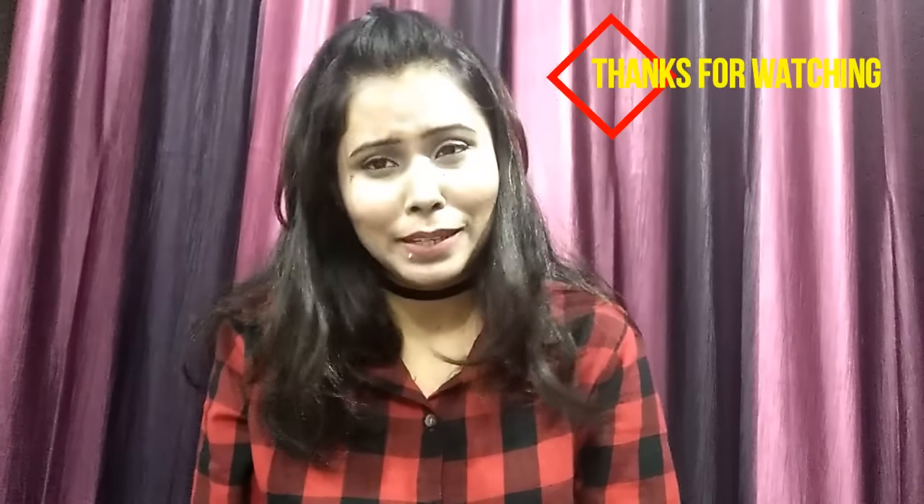I hope you enjoyed the entire tutorial. If you liked it, please like, comment, and subscribe to my channel. It's been a very long time and if you haven't subscribed yet, please do. Thank you so much, and wishing you a very happy New Year!